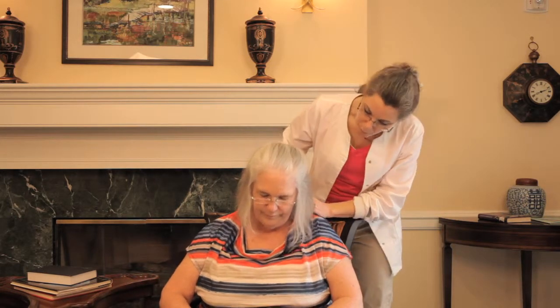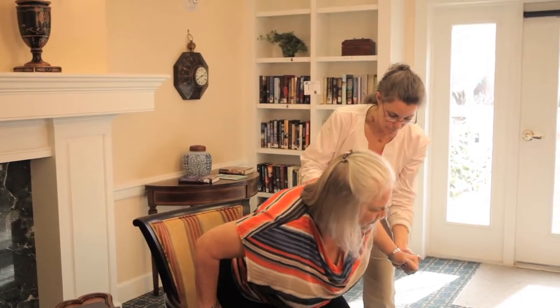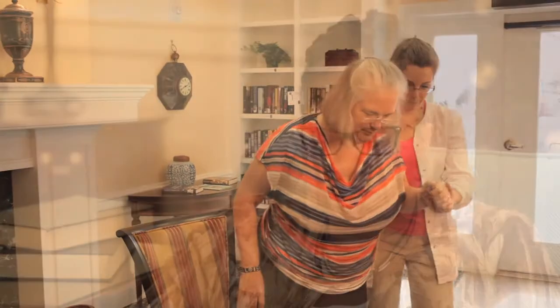Thank you for helping. You're welcome. How about I help you to bed? Okay, that would be good. Thank you. Sure. A massage helps the older adult get comfortable with another person touching their body. This is important for persons who are reluctant to take a bath or receive personal care.